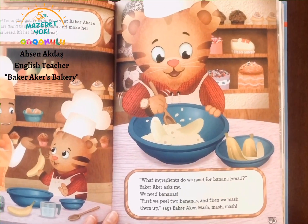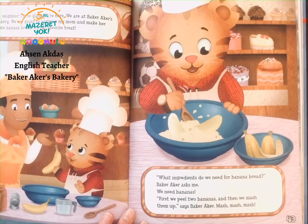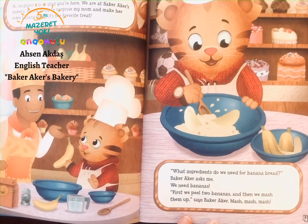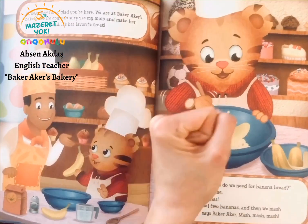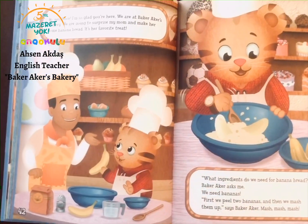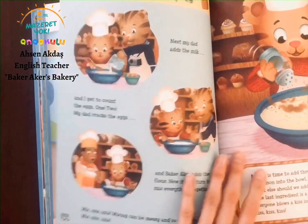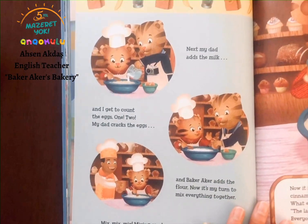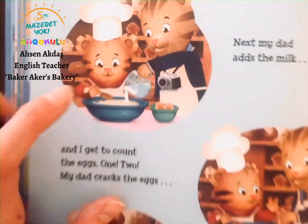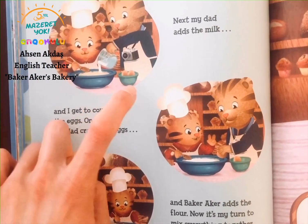What ingredients do we need for banana bread? Baker Acres asks me. We need bananas. First, we peel two bananas and then we mash them together, says Baker Acres. Mash, mash, mash. Next, my dad adds the milk and I get to count the eggs — one, two.